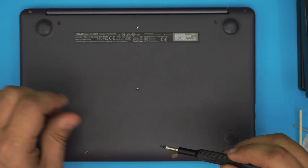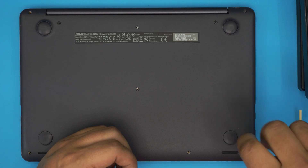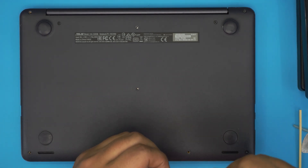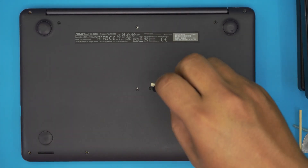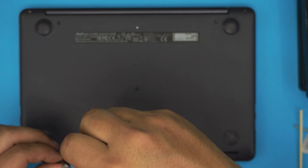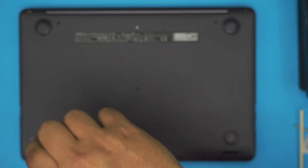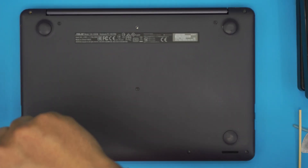Remember, when you power on the laptop it might take five to ten seconds to boot because removing the battery resets the CMOS chip. If you have any questions or requests, feel free to leave them in the comments — I'll try to answer as soon as I can. Thanks for watching, and don't forget to like and subscribe to support the channel.